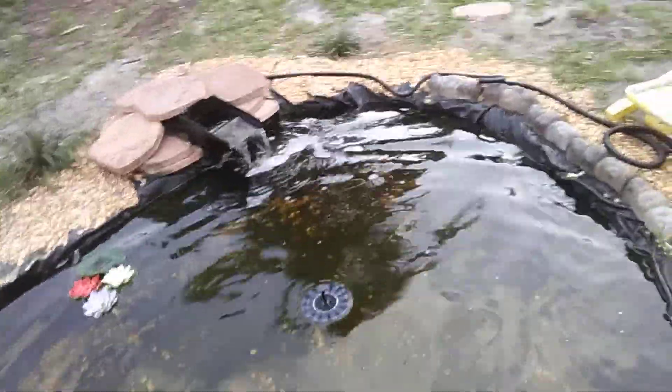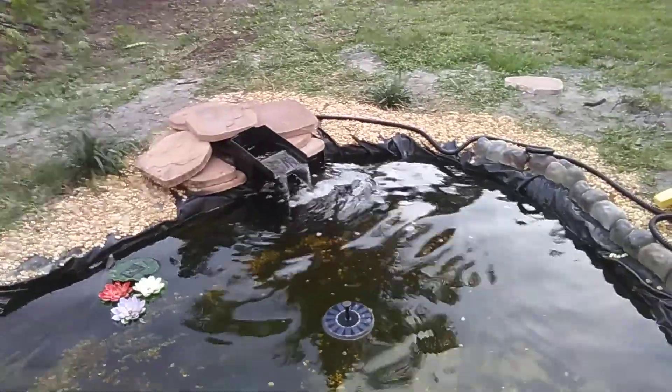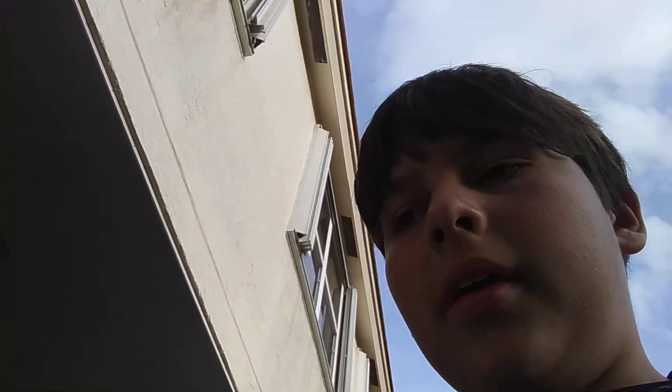It has to charge, but once it does, it's pretty cool. So that's the video. I'm gonna make another one soon on all my fish and how they're doing and stuff. I'll do a fish update video soon.